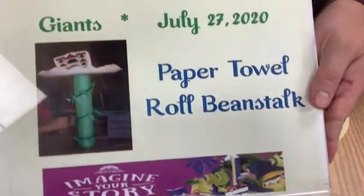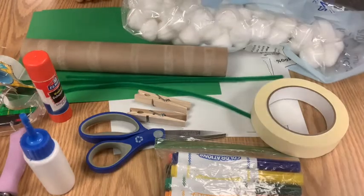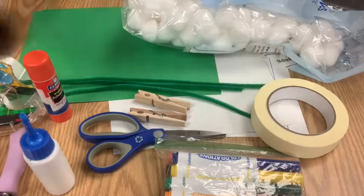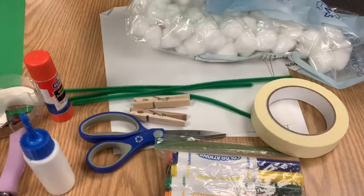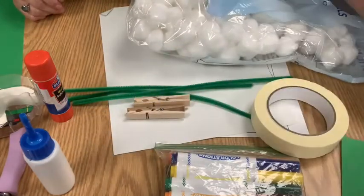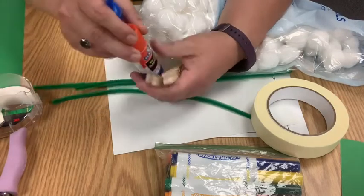We're going to make a paper towel roll beanstalk to go with Jack and the Beanstalk, and we need lots and lots of supplies. We need a paper towel roll, at least two sheets of green construction paper — one to wrap the roll and one to make leaves — scissors, and glue or a glue stick with a clothespin to hold it down to dry.